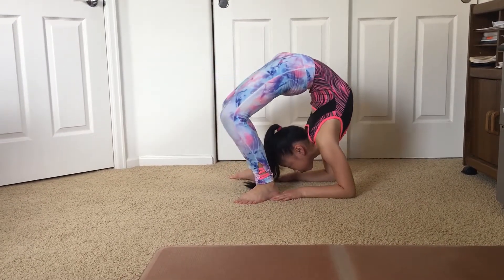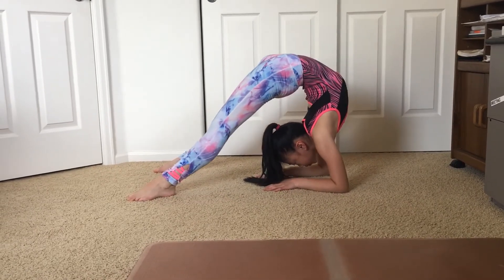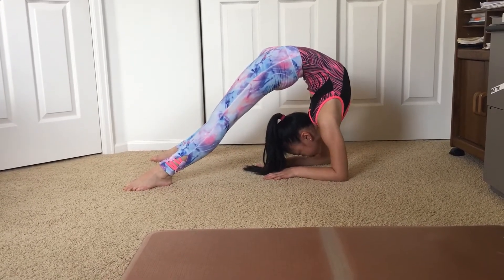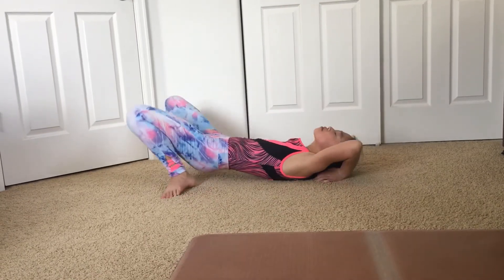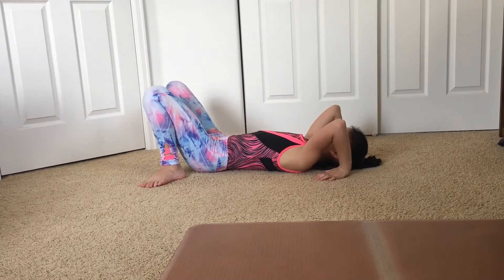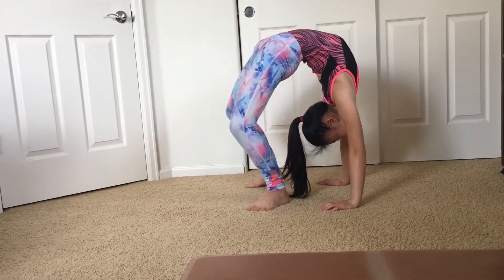For your next stretch, you are going to go down onto your elbows for a good elbow bridge. This is a good stretch for your lower back. Now go back into your bridge and walk your hands and feet together as close as you can.